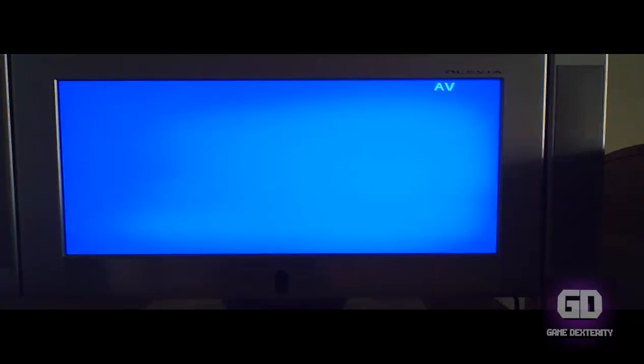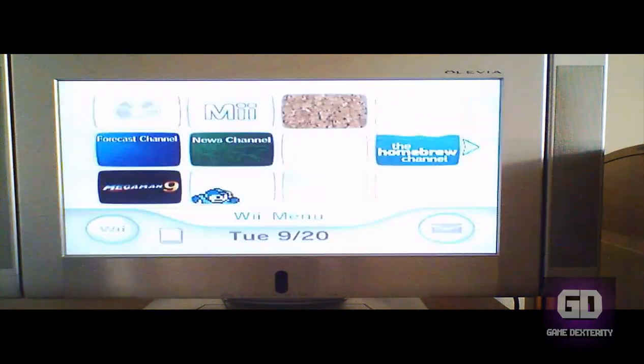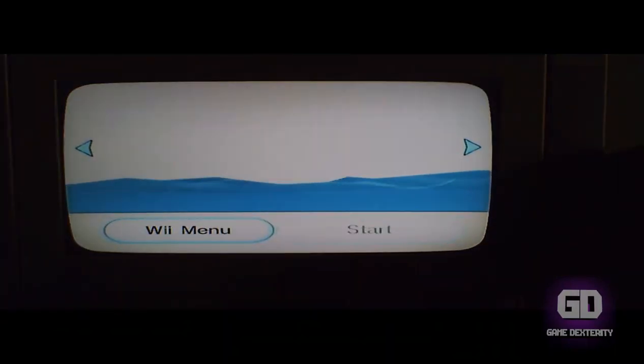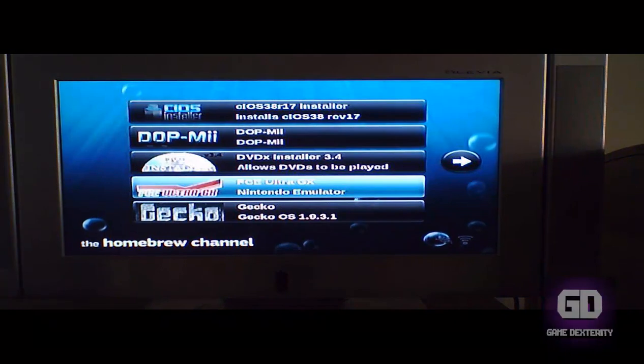In today's video I want to show you how simple it is to do a backup of your NAND on your Nintendo Wii. Let's turn on the Nintendo Wii real quick and plow right through this. Press A to continue. I'm going to go to the homebrew channel and go to Start.